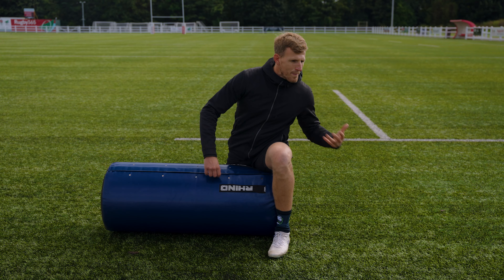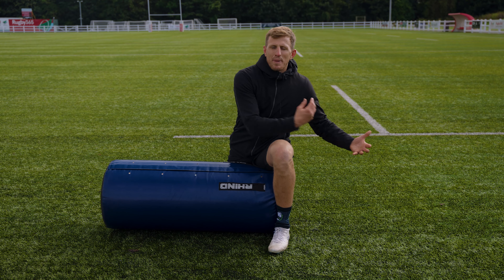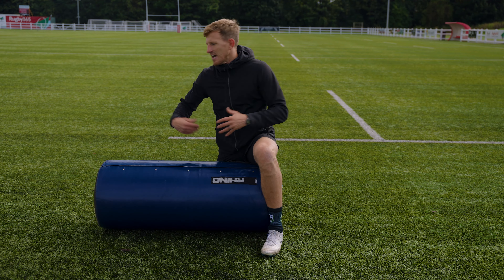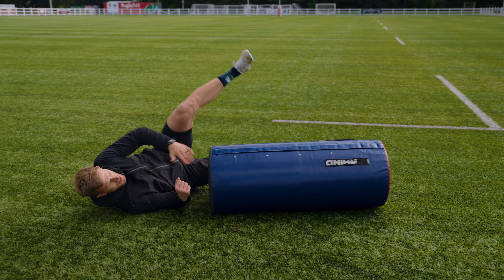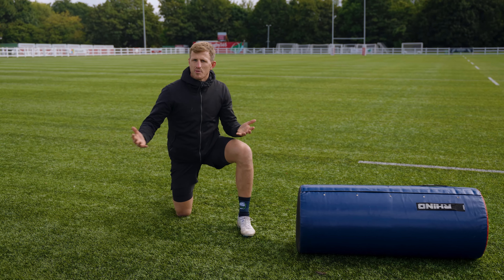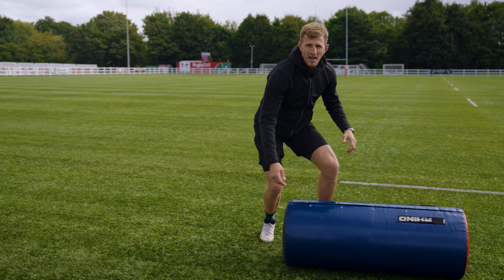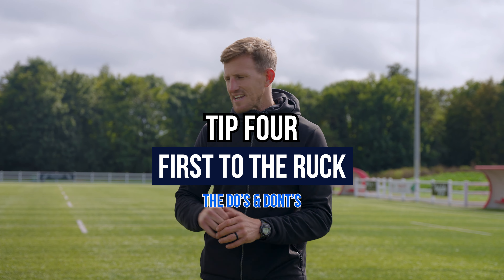Tip three: exiting the ruck. Sometimes worst case scenario you fall on the floor. The worst thing you can do is roll north or south — rolling south puts you back on your own ball or blocks teammates coming to support, and rolling forward onto the wrong side gets you penalized. Do everything you can to exit east or west, get back on your feet, and get back in the game. Remember: east or west, never north, never south.